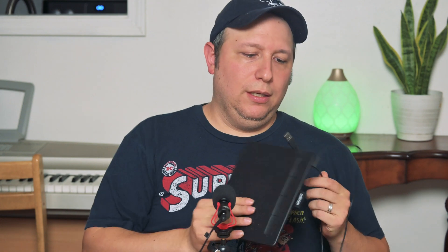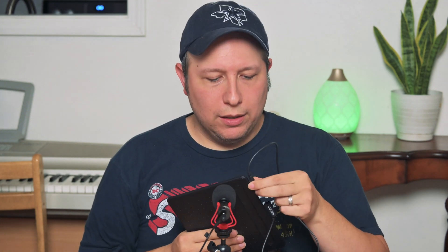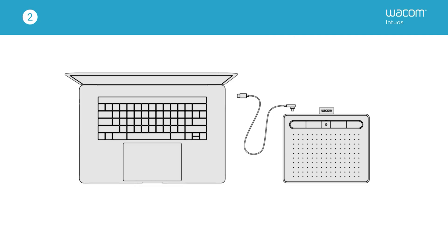I want to talk about what you actually get when you get this tablet. I bought this tablet on Amazon for about $70 — it was on sale. I think normally it's $80 or $90. But this is not the Bluetooth version; this is the one that you have to actually hook up to your computer. It's got a wire and you hook it up using USB.